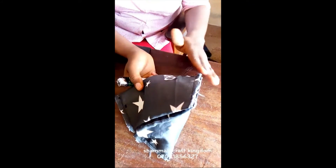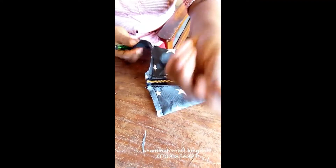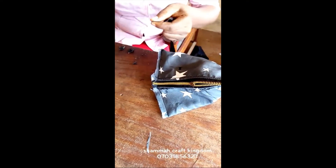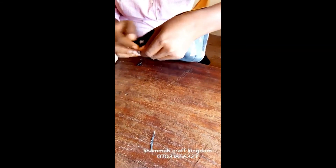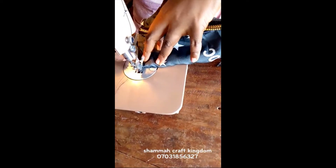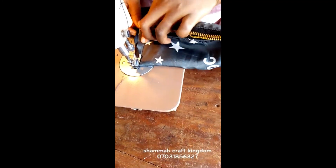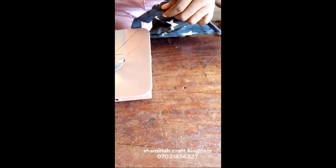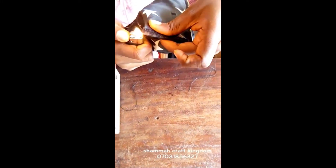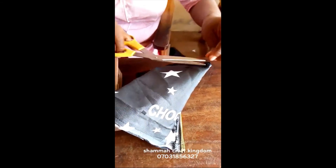I want to conceal these edges, so I'm going to use what is called a tip-in. I'm going to place it this way, then cut off the other end — you need to be very careful. So you have secured the end. We'll move to the other side and do the same — fixing the tip-in.